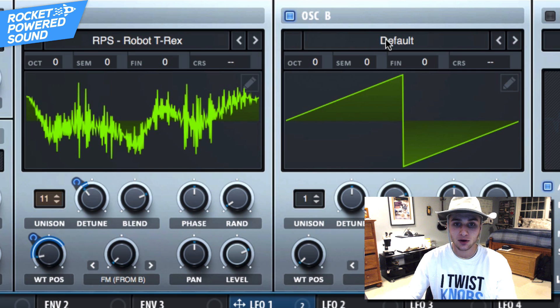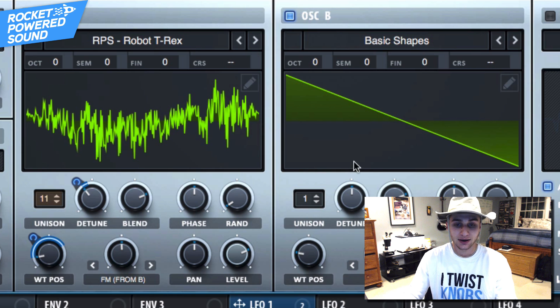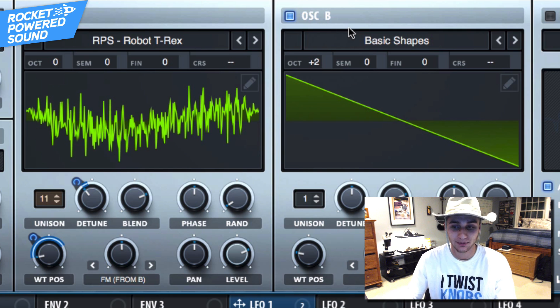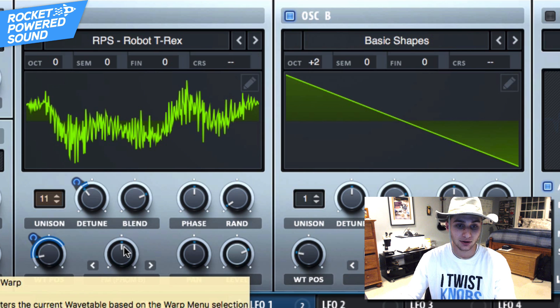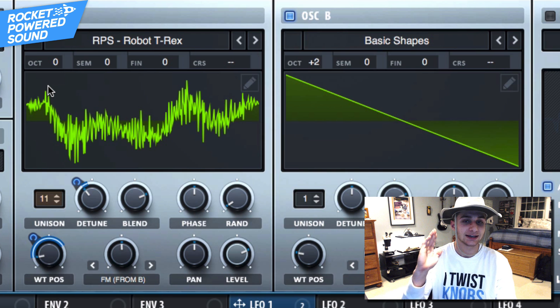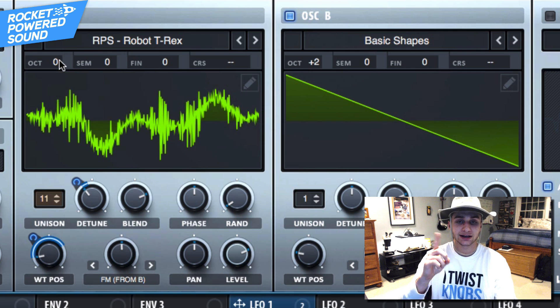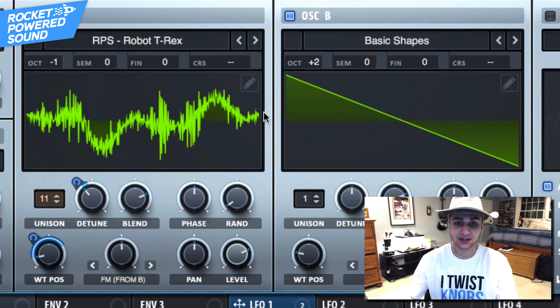Go ahead and turn on FM from B, and now onto oscillator B — we've got to turn it on because we're running frequency modulation from oscillator A, and this is the host. Go ahead and go into our basic shapes and select the sawtooth waveform. Sawtooth waveforms are absolutely amazing when running frequency modulation as the signal. Right now it sounds like complete garbage, so go ahead and turn the octave up two. It sounds like we're changing the formant of the sound by moving the FM — it's doing something really cool. Drop this octave down negative one. And boom, right there we get that fantastic harmonic sound you heard in the beginning.